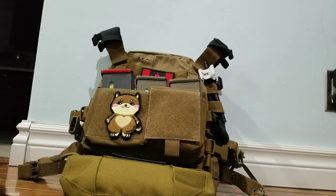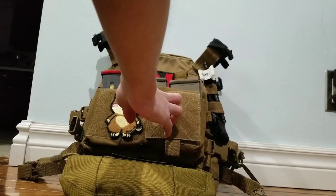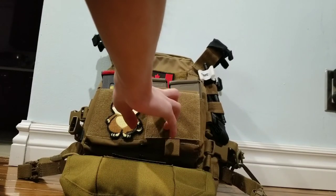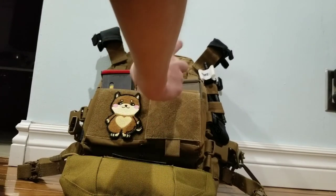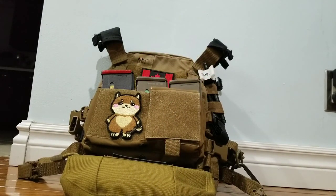That about wraps it up. Thank you guys for watching. The buy link will be in the description below. Also, this is the plate carrier I wore in my short film, Operation Uru — if you'd like to check that out, I'd really appreciate it, also linked in the description below. Thank you guys for watching my review. Hope you guys have a good one. See ya.